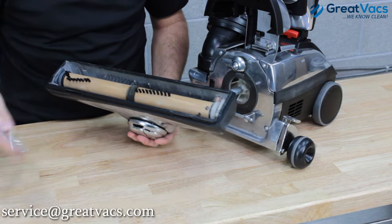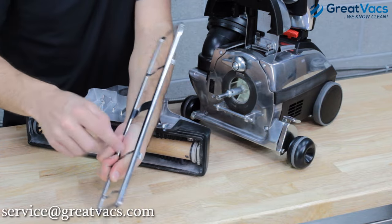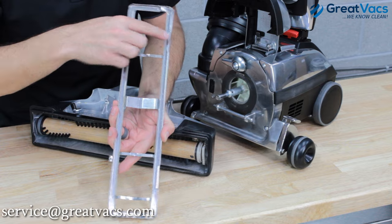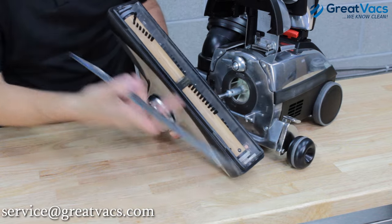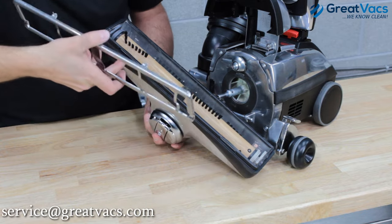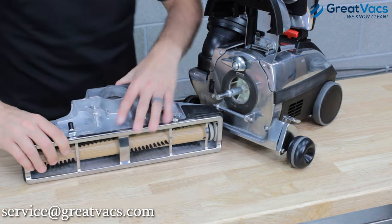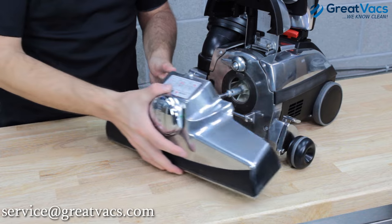Now you just need to take your bottom plate and reinstall it. The bottom plate has tabs on the back that go toward the cam tabs at the back of the head, and on the front the bottom plate has little hooks. There are two slots cut out of the bumper on the front of the head — the hooks on the front of the bottom plate hook underneath those two slots. Go ahead and hook those, the bottom plate folds right back down into place, and then you can lock the cams back in. The head is now ready to be installed with a new belt.